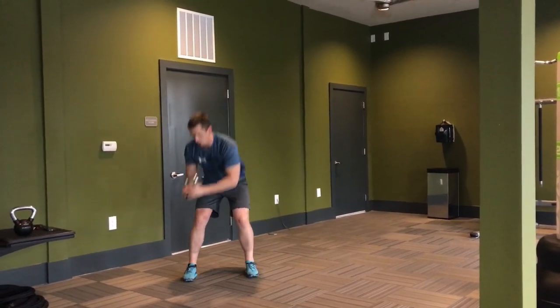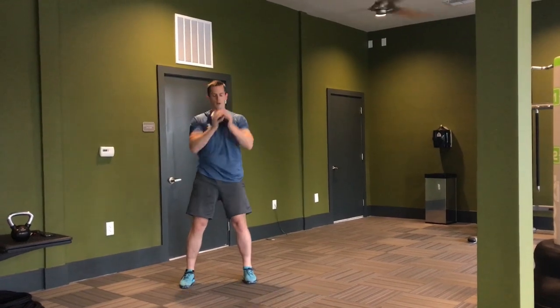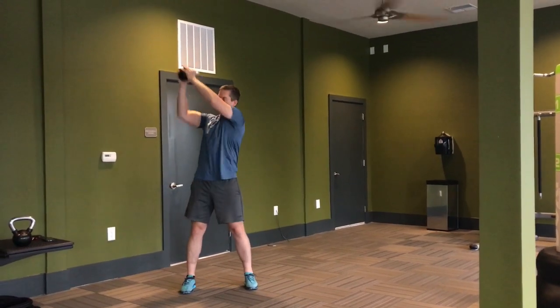Start by holding the kettlebell in the goblet position, drop down into a half squat, and bring the kettlebell to your ankle. As you come up, bring the kettlebell across your chest in a controlled manner, then do a two-handed press over the opposite shoulder.